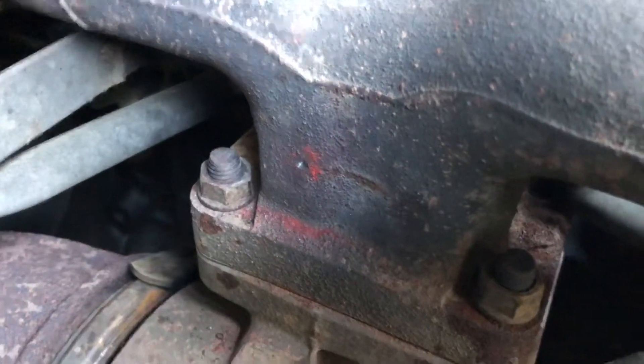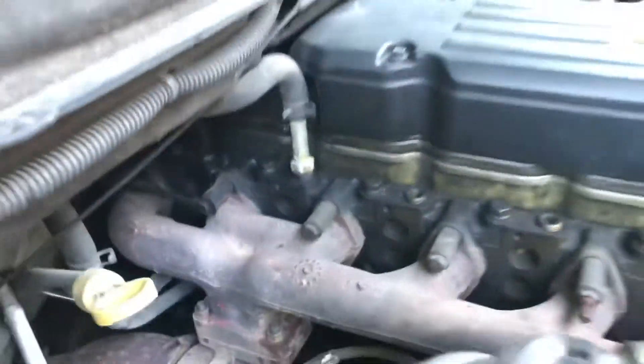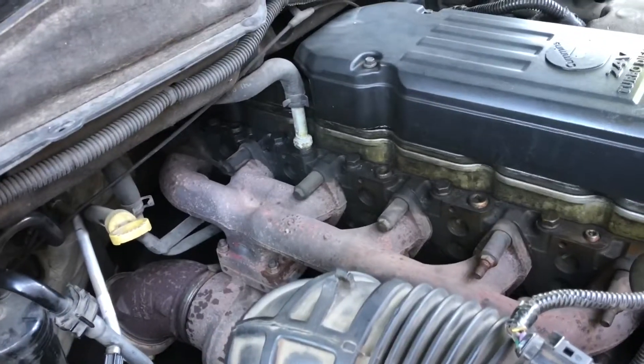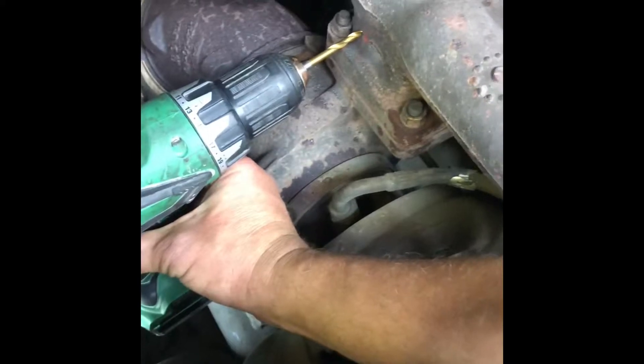You're going to want to start off slow with a small bit, work your way up incrementally. Do not use any cutting oil or anything of that sort — you want to clean it as you go. I'm going to go ahead and make that hole and tap it and explain how the process worked for me based on the instructions.